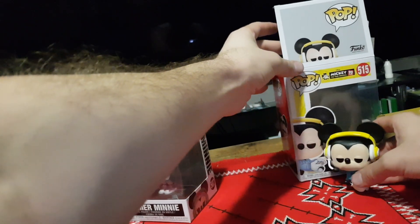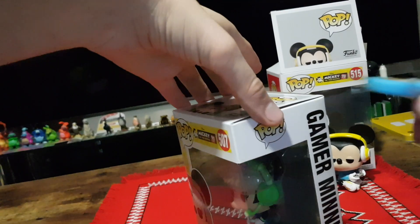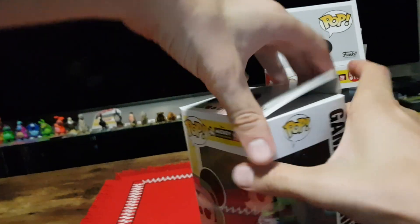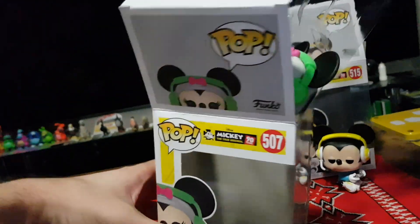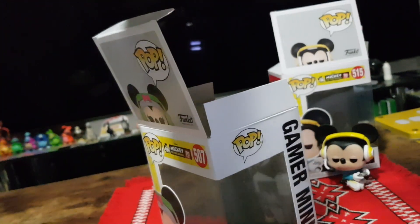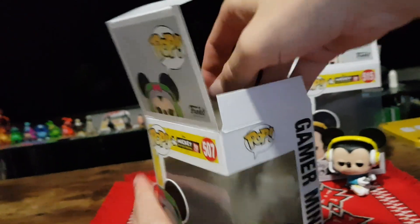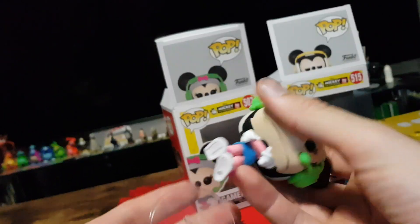Doesn't sit very well on this fabric, but it's all good. So now we have the Gamer Mini. Let's pop the top and pull it out. It comes with a stand. Let's actually grab it out this time. Slip the stand on.